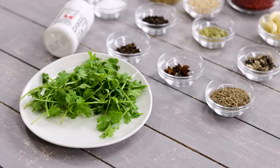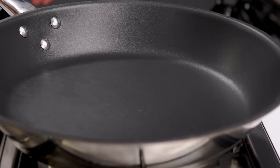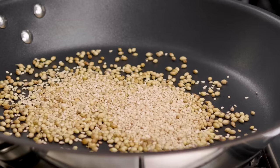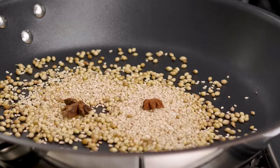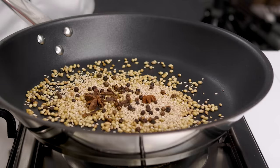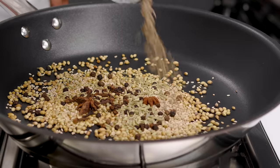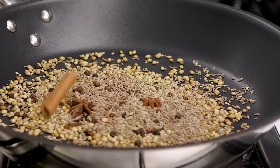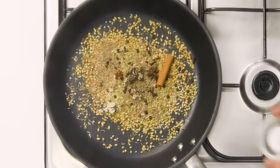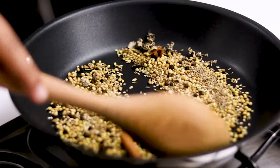While that is cooling down for about 10 minutes, we are going to make the masala at home. In a pan I am adding two tablespoons of coriander seeds, one tablespoon of sesame seeds, two star anise, half a tablespoon of peppercorns, eight to ten cloves, one teaspoon of saunf or fennel seeds, one tablespoon of cumin seeds, about an inch of cinnamon, and a little bit of dagad phool or stone flower. In low to medium flame we are going to roast this for about two minutes.